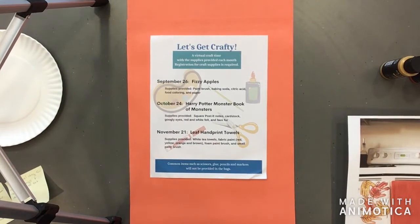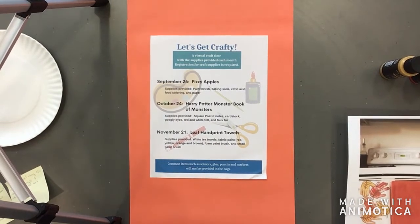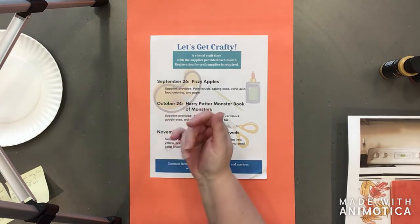Hello everyone and welcome to Let's Get Crafty. This is Miss Becky at the Glen Carbon Library and today we are going to be doing our final fall Let's Get Crafty project. I'm excited about this one because I have two guests joining me today — illustrious crafters in their own right — Owen and Bronte. Would you guys like to wave to the camera?